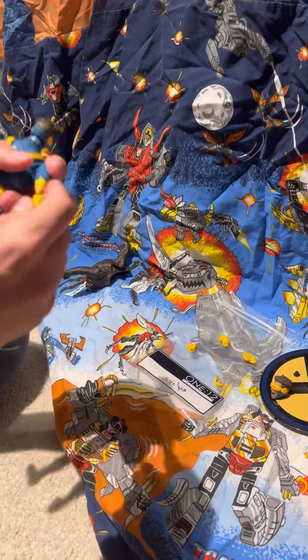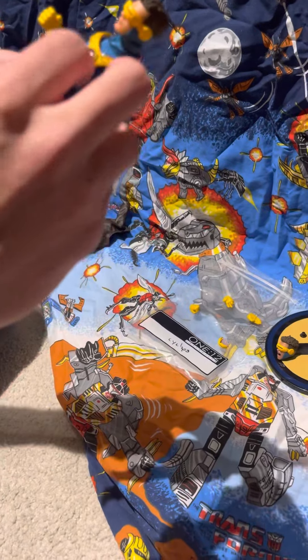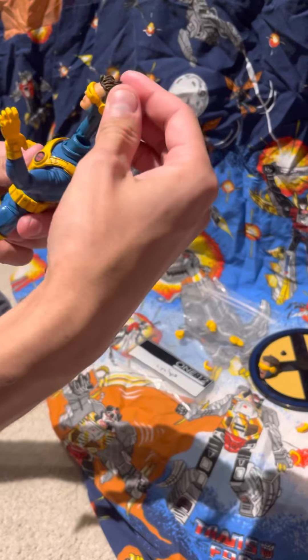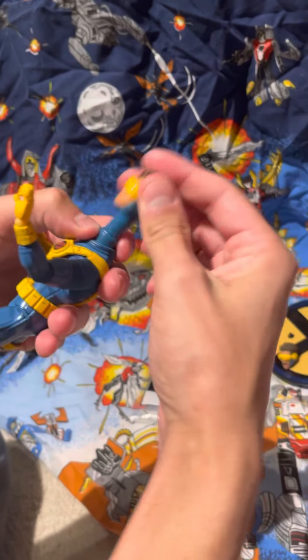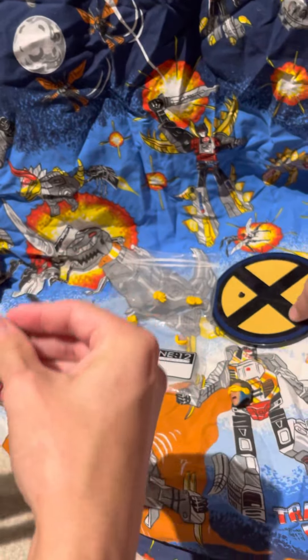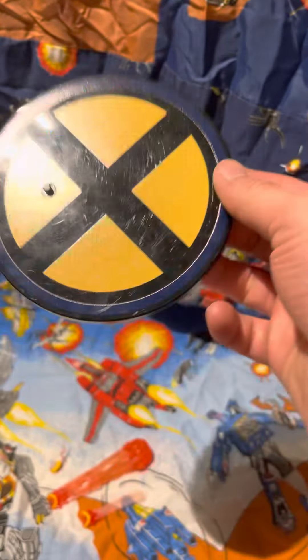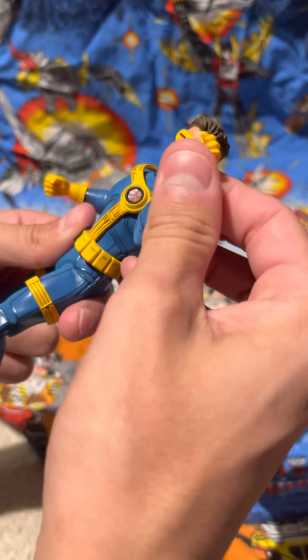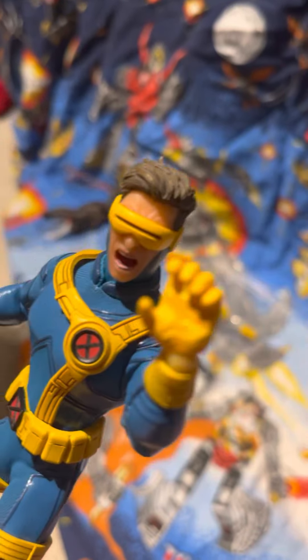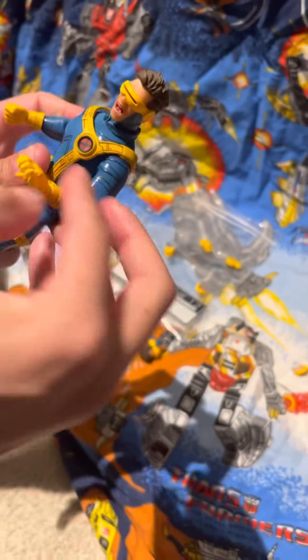The hands pop off very easily, and Mezco across their figures tends to include a large variety of hands. Here's how he looks without the jacket. My personal favorite face gives a lot more emotion and expression — great if you want to display him with the Dark Phoenix or something. The stand is your standard Mezco stand with the X-Men logo.